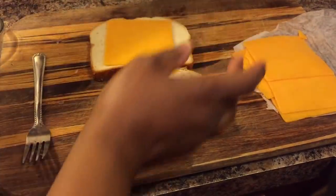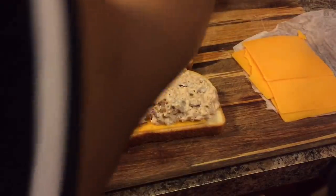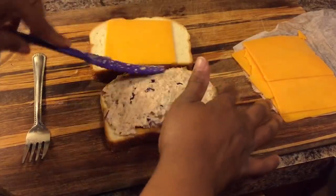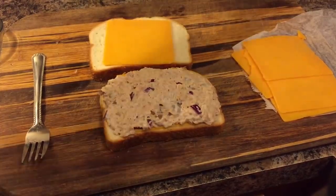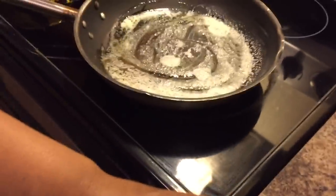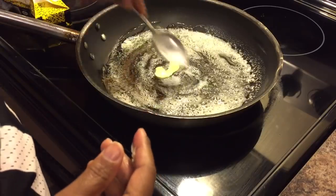When you make this, don't put loads and loads of tuna — just put a nice amount, not too much and not too little. If you want, you can butter the outside of your sandwich and then lay it down into the pan. My butter is getting nice and frothy — that's exactly what I was looking for. Nice and bubbly and frothy, and that indicates this pan is ready for the tuna melt.